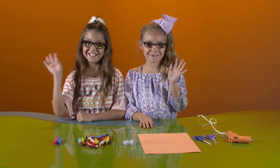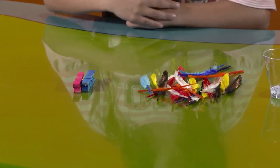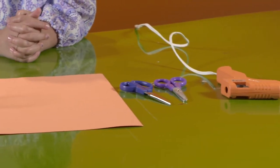Briley and Avriana are here to show us how to make little birds out of clothespins. We're going to need colored clothespins, feathers, small googly eyes, orange construction paper, scissors, and glue.